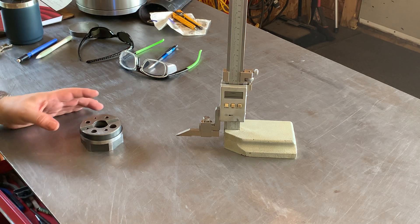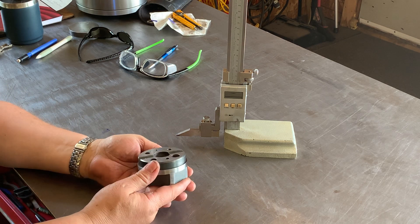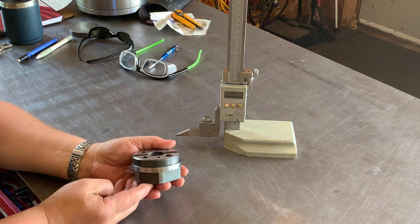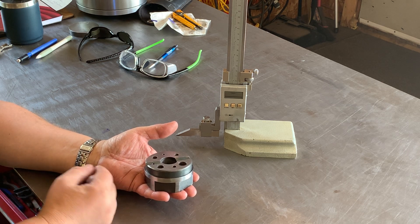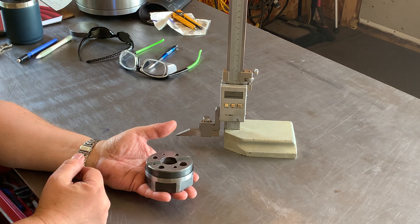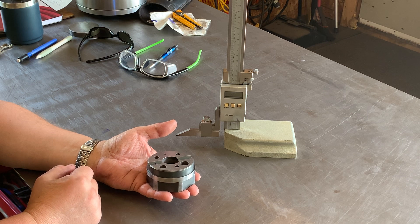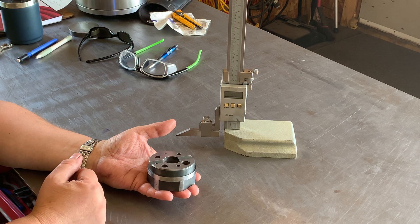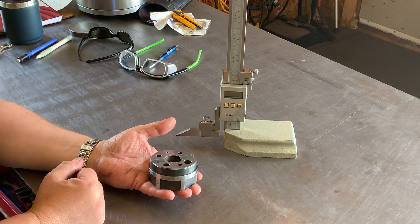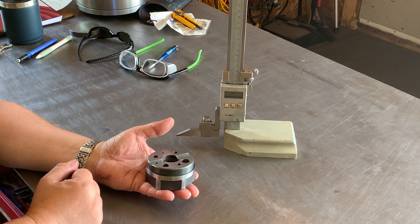Hey folks, Gilles here at the shop. I want to show you something I've made from a schematic provided by The Lazy Machinist, Mark LeCouillet. Mark, I want to thank you — this was a very challenging project. I'm a beginner; I've only been at this a couple of months, but this was a tool I really wanted to make. It presented several challenges with angles and accuracy.